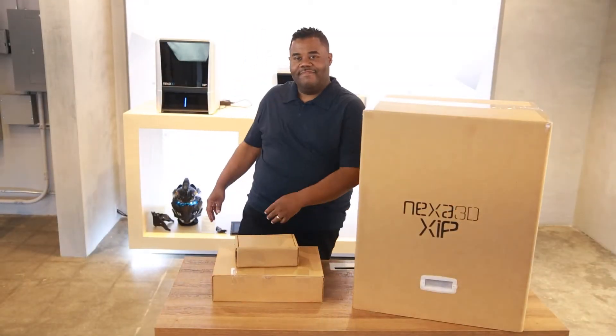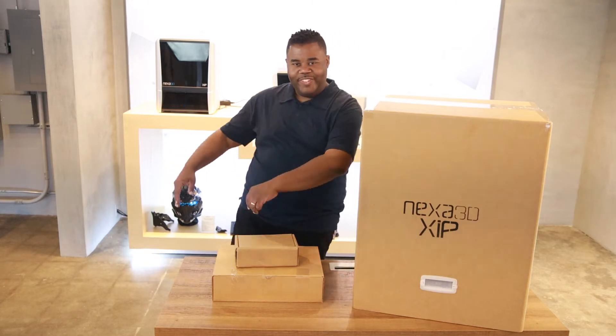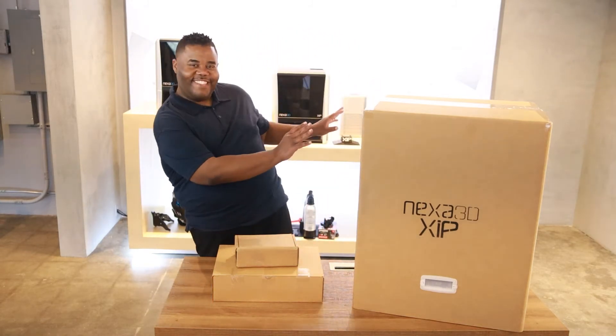Congrats! You made it to part two of the zip setup. A celebration dance is well in order.